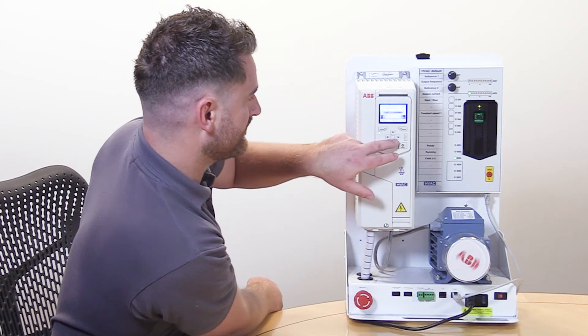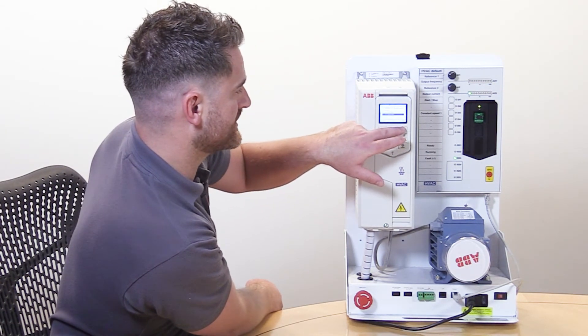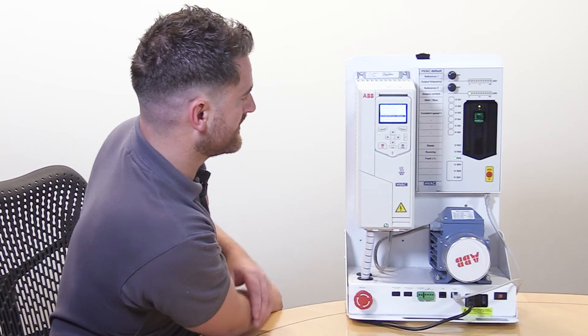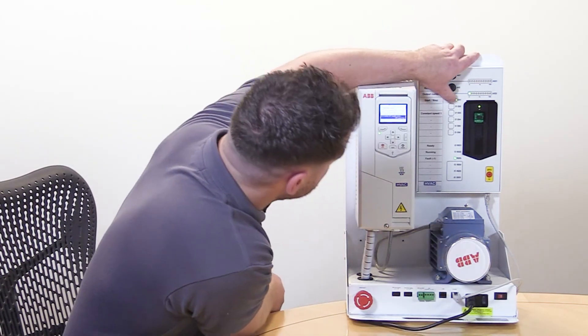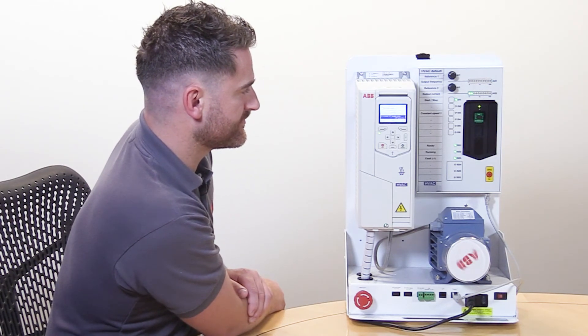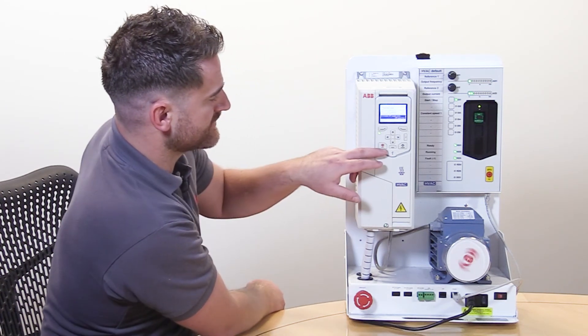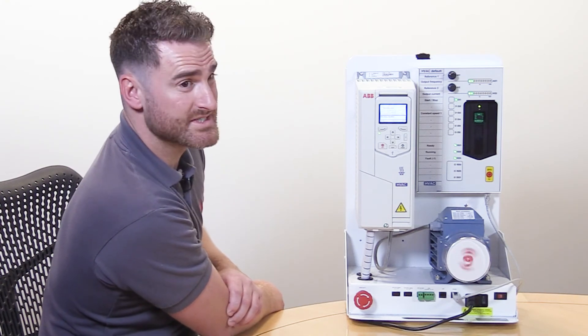The third option is off when in auto position. So if we were to select this, in auto mode, once the motor is running, if we try to select the off button, the off button is now disabled.